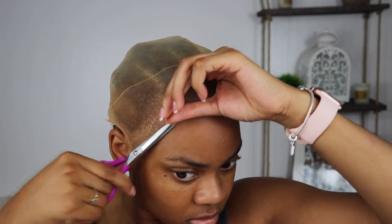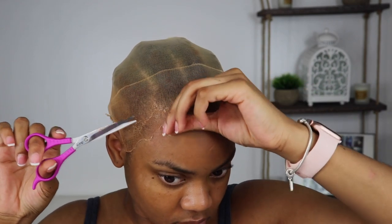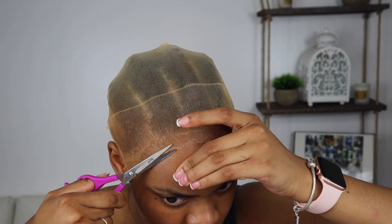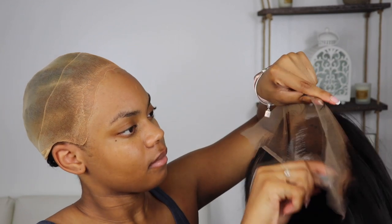Right now you guys see me just cutting off the excess cap of my wig cap using scissors. I just want to mimic my actual hairline but not get too close to it, because the whole point of a frontal is to sit in front of your hairline. Then I'm cleaning my hairline with some rubbing alcohol to make sure the glue will have a clean base to stick to.